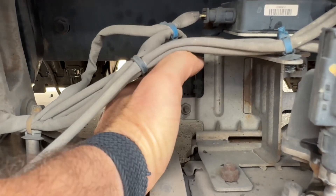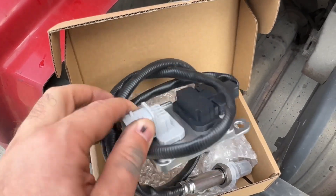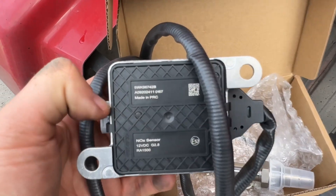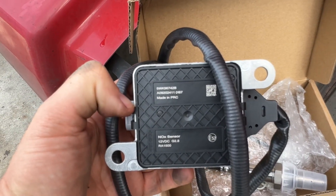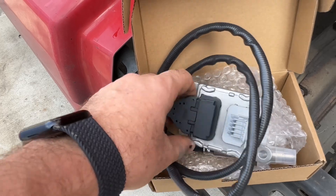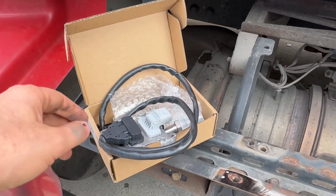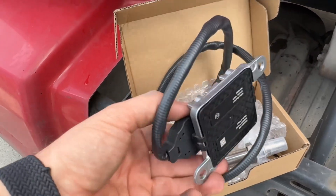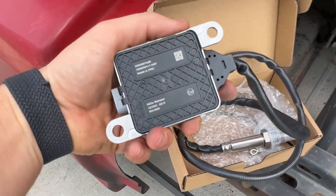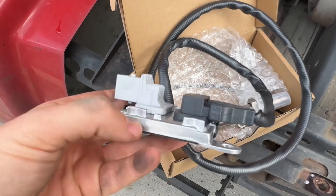The module I bought on Amazon for $235. If you want to buy it from the dealer, Cummins charges around $600 and you need to return the core. Aftermarket will cost you about $400, and I'm pretty sure it's the same one.